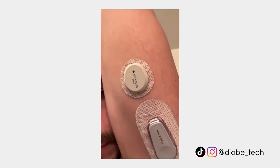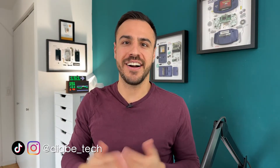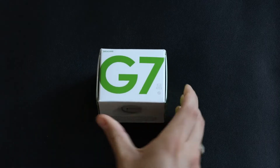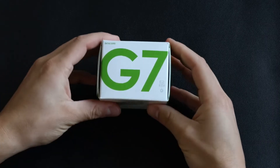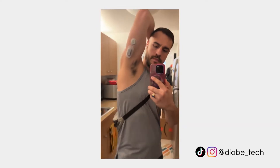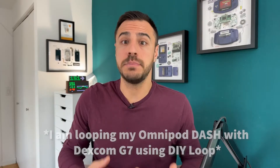The Dexcom G7 — I have been wearing it for over six months now and I've got so much to say about it. I'm Justin, welcome to Diabethtech. On here I talk all things diabetes tech, news, management, and tips. I've got a podcast every Monday and videos dropping every other Friday, sometimes every Friday, it depends. The Dexcom G7 has been an incredible continuous glucose monitor to use and I'm super excited to tell you all about my experience with it.